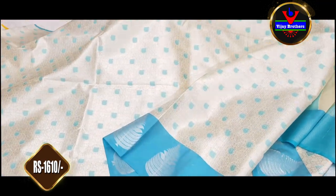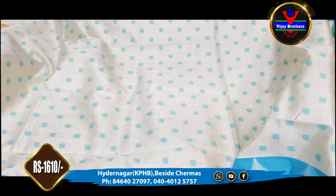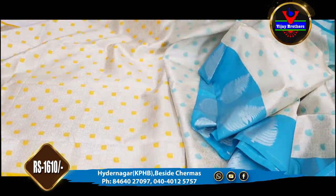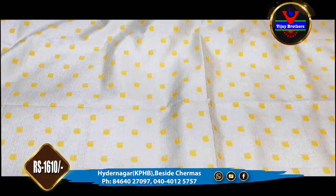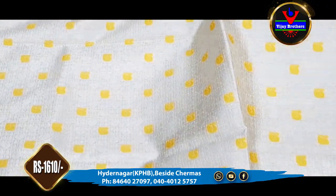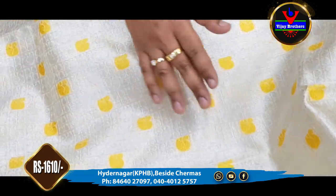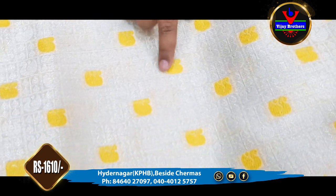This saree is suitable for office wear and parties. This is 1610 rupees. We have a number of colors available. We are available at the Kukatpalli store. The blouse is half white and lemon.